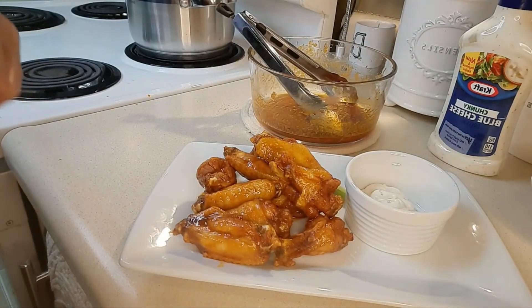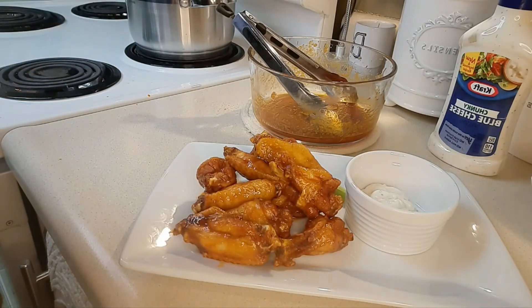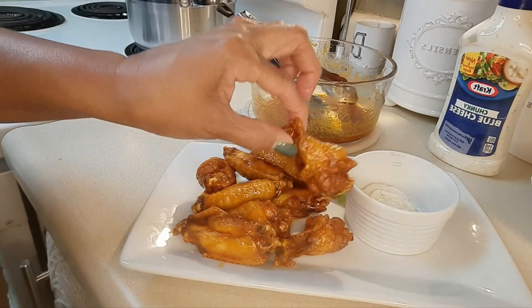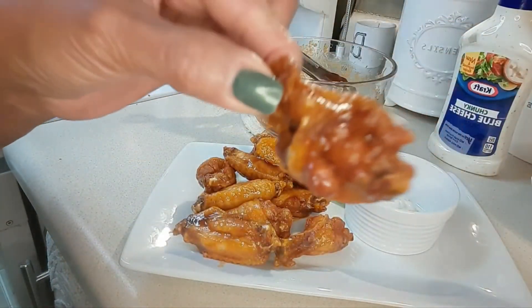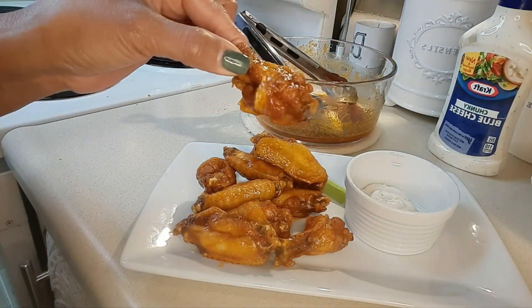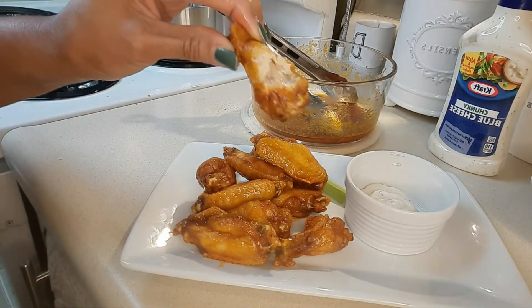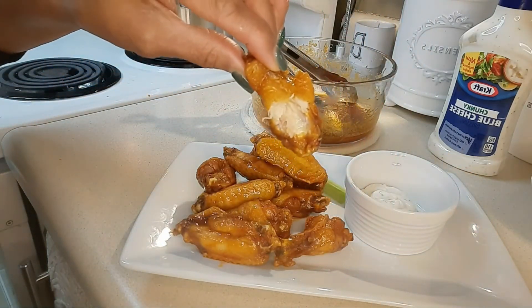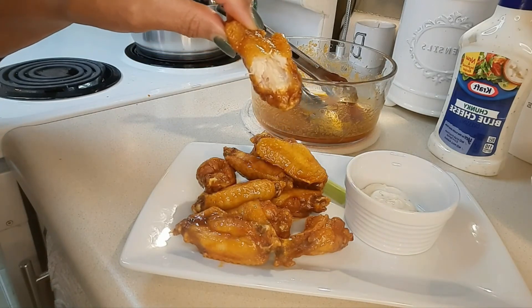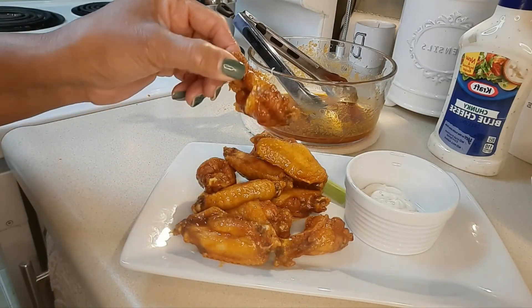Now I've got to try this out — that's what I'm about to do. Which one is calling my name? This one right here. Mmm. I'm telling you, these are the best naked hot wings you can make.